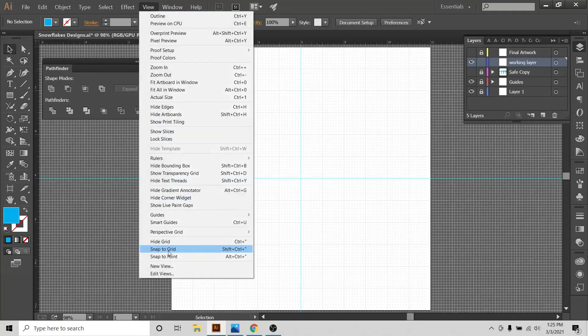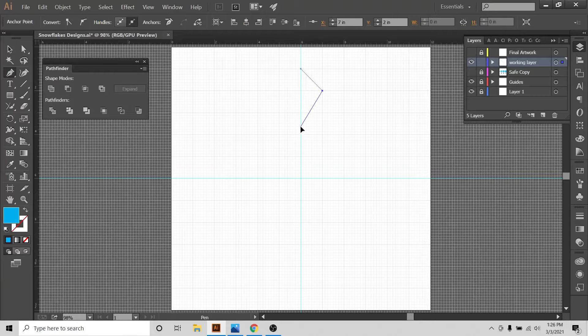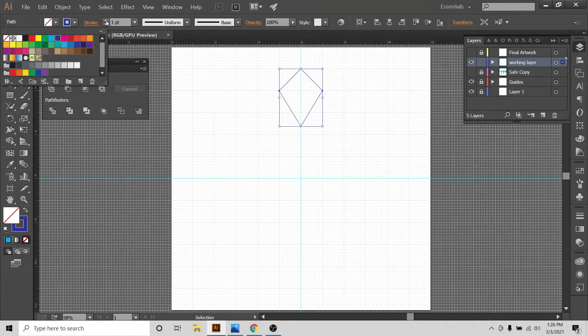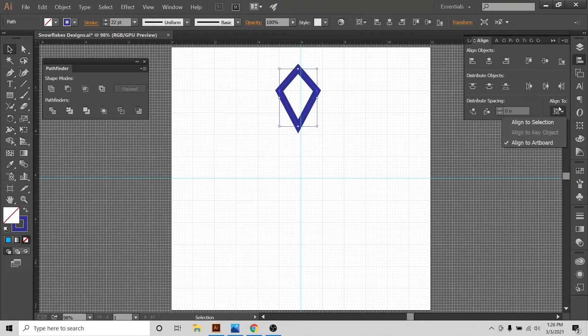I'm going to go to View, Show Grid, and Snap to Grid. With snapping on, geometrical shapes are much easier to build — the shapes come together rather quickly. I'll change the color and stroke, and increase the size. Remember, this is a 12 by 12 inch artboard, so I want everything within these confines.